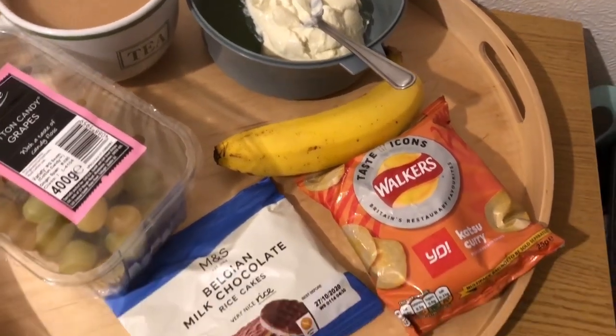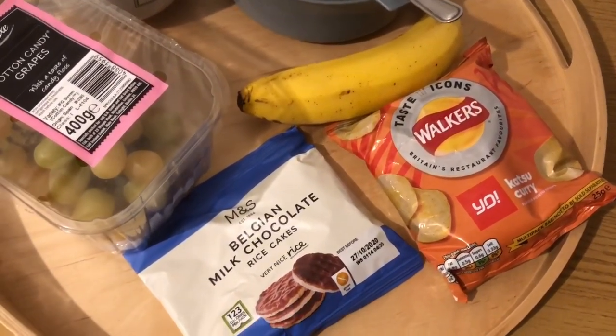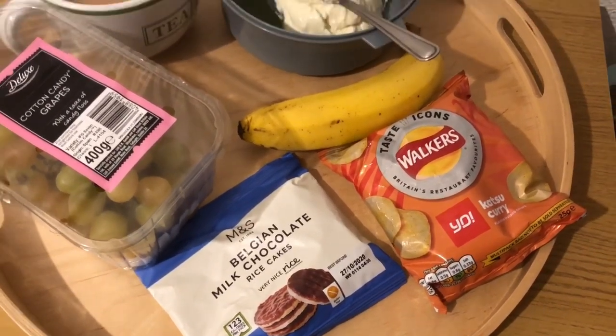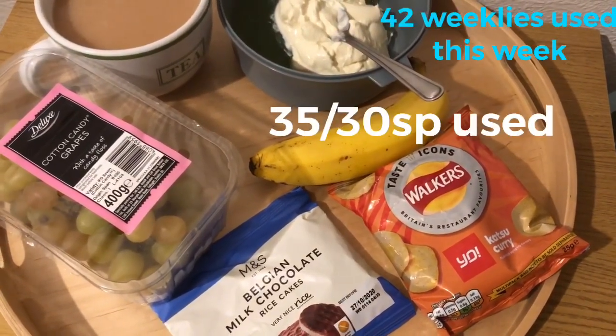I've got a Lidl vanilla protein pot for two smart points, I've got a banana for zero points, I've got a pack of Walkers Katsu Curry crisps which are four smart points, and I've got a pack of M&S Belgian milk chocolate rice cakes from a multi-pack, they are five smart points. So those are my evening snacks for 11 smart points, and I'm ending the day on 35 out of 30 smart points.